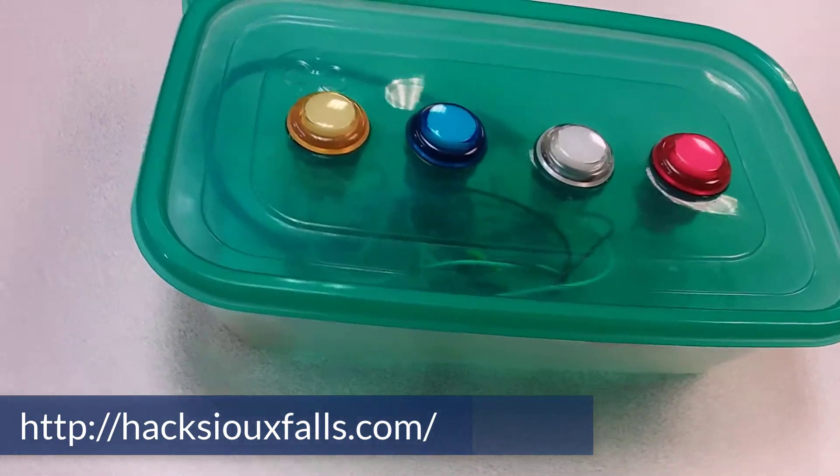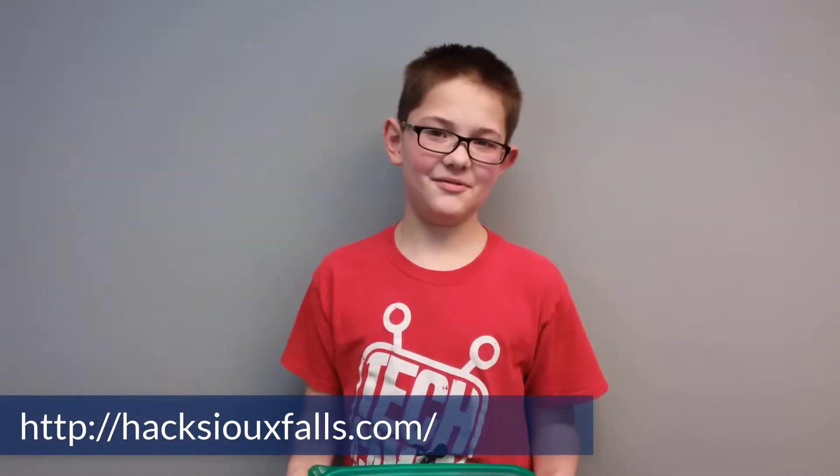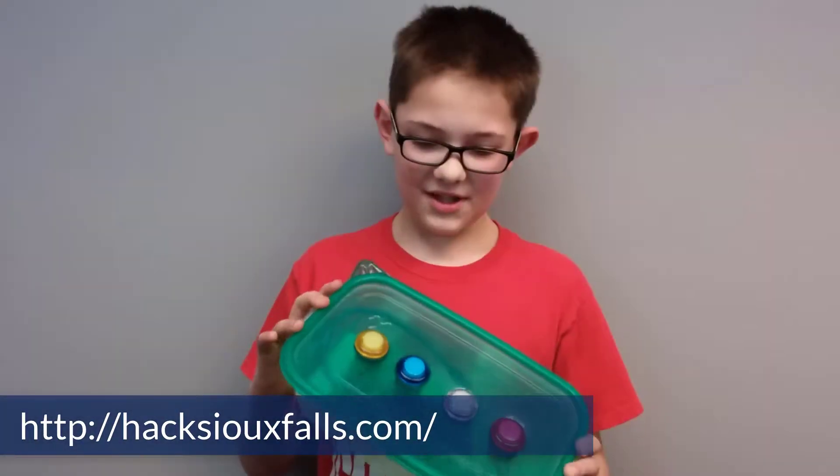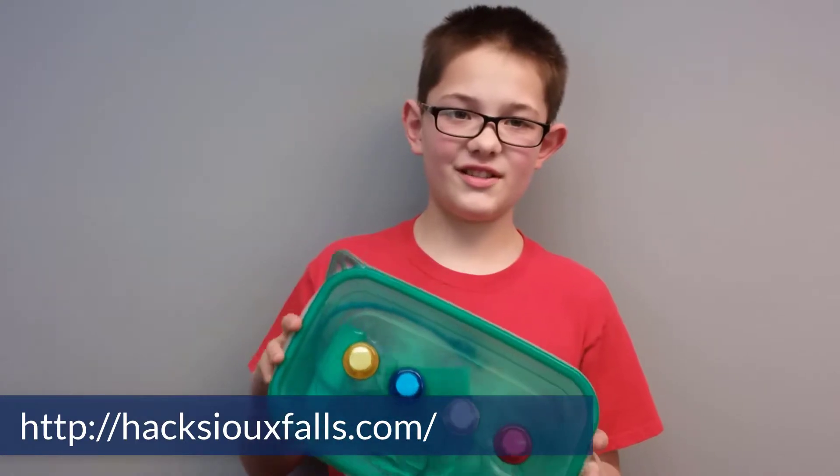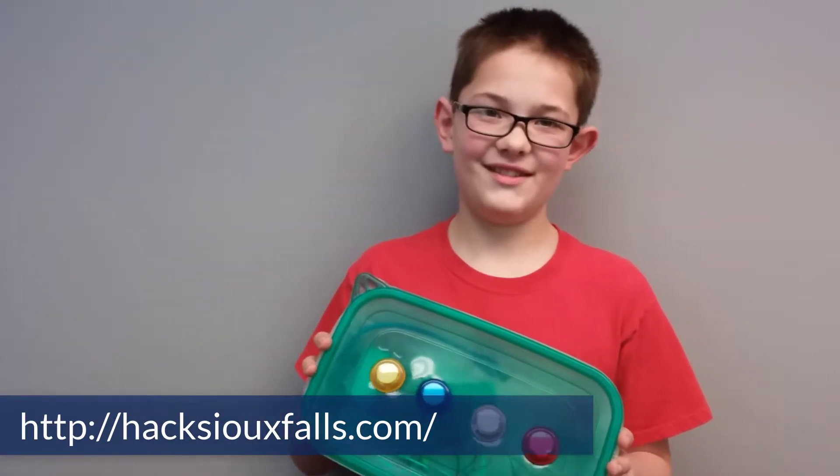My favorite part was probably stripping the wires because that's kind of fun. My name's Connor, and this is my Simon Says Hacks of Falls project 2.1. I had fun! I hope you enjoyed it!